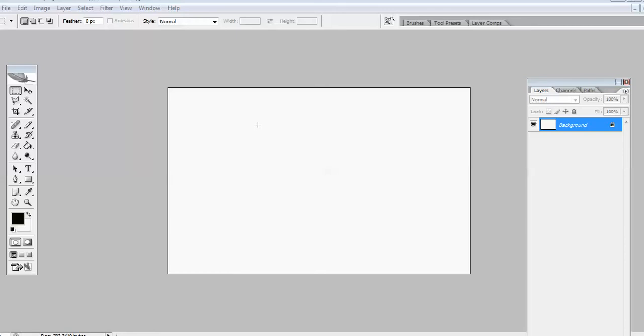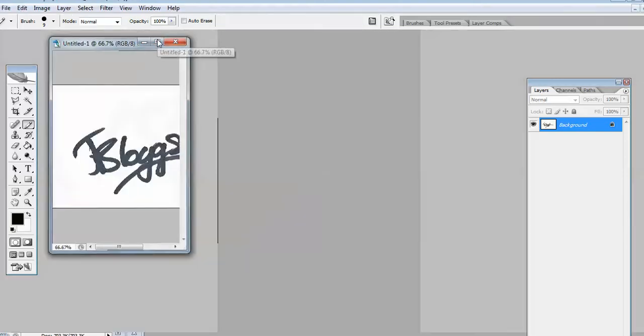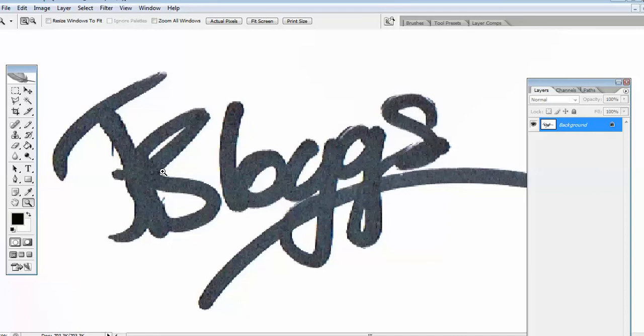First of all what we do is create a blank file and we use the pencil tool here, and then using a graphics pen we write our name out or signature or any symbol that you want to do. If you don't have a graphics pen you can actually just scan a piece of paper with your name already written on it, as I've done here. This is just handwritten with a marker pen and then scanned in.